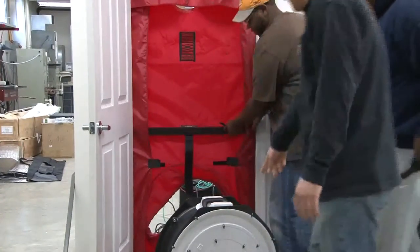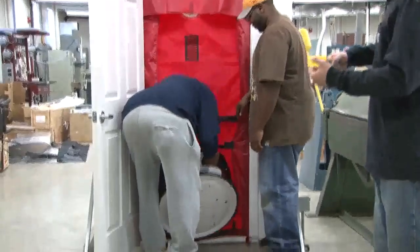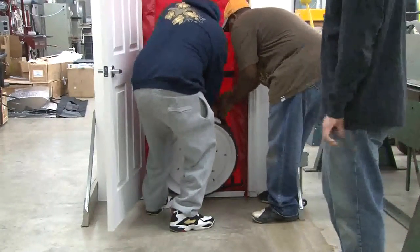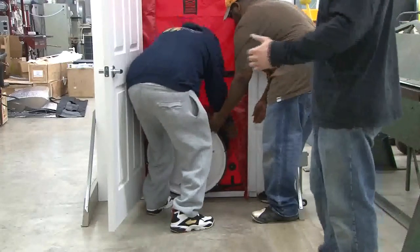The inside of the blower door needs to be this white box that will actually come off later. Then what you want to do is wrap the sleeve of the skirt around the outside of the blower door. Hold the blower door in place and then we're going to run the strap through the handle on the blower door to hold it up off of the ground.